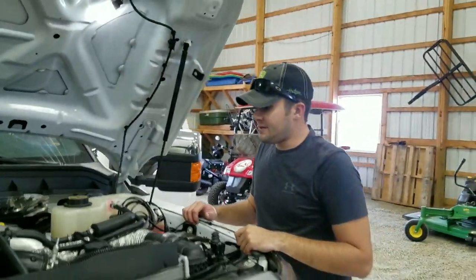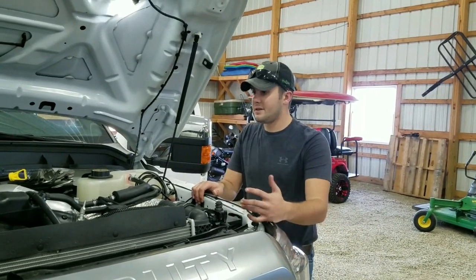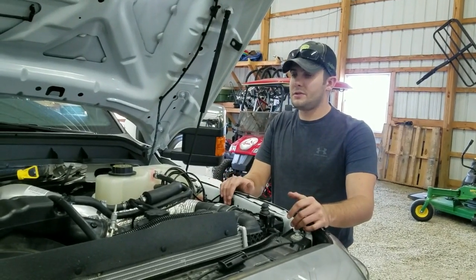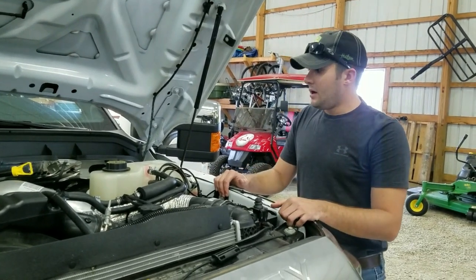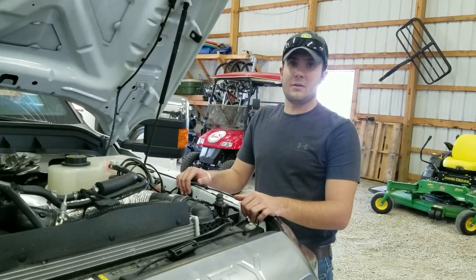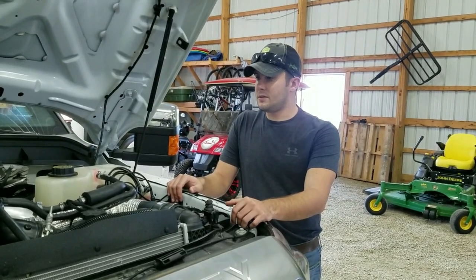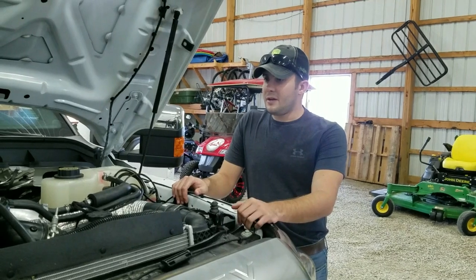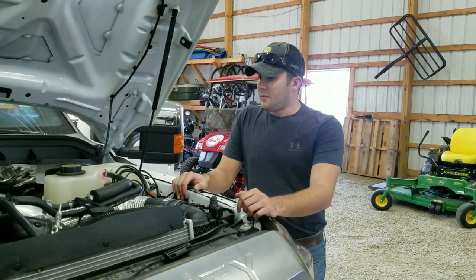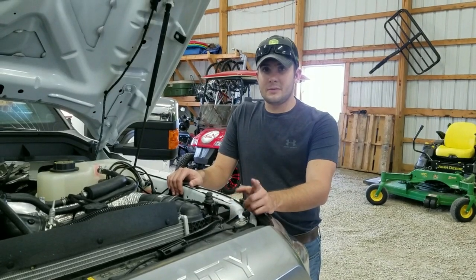That pretty well completes the install for this 22-200 module on the 6.7 Power Stroke. As I said, this is one of our much easier ones. You'll also find that the majority of our truck edition modules are fairly easy to install, as well as the ag edition modules. I want to thank this customer for buying another great product from us. Be sure to check us out on Facebook and YouTube — we've got several videos uploaded for you guys to see how our products install. If you have any questions, feel free to call our hotline listed on our website. Remember to perform smart, perform efficient, perform with Ag Diesel Solutions Truck Edition module. Thanks for joining us — have a great day.